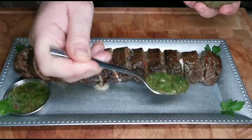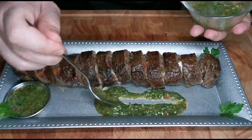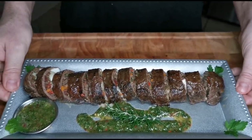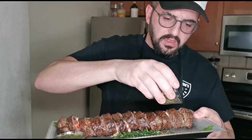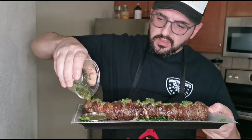This is our braciolone — we put a little bit of chimichurri on the side, just like that. And this, ladies and gentlemen, is our brisket braciolone: very cheap, relatively easy to do. Some chimichurri on the side — I'm a big fan of chimichurri, but you can use whatever sauce you want.